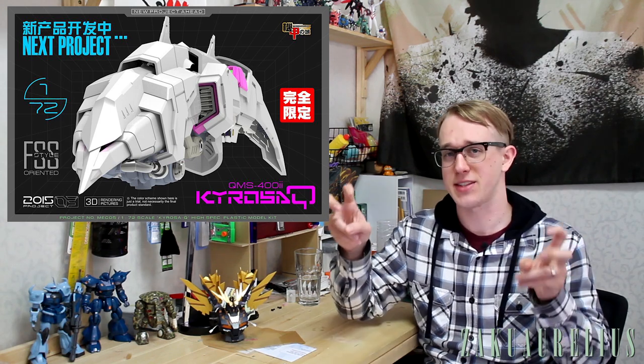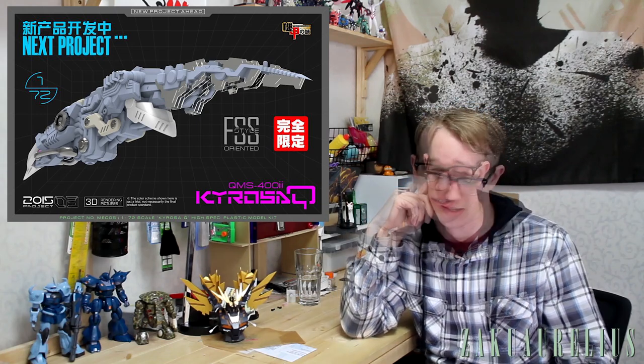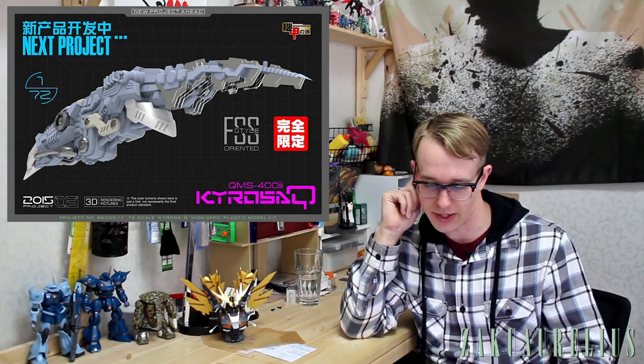They've also said this kit is going to be interpreted in FSS style. We don't really know what that means yet — best guess is Five Star Stories, suggesting elegant, elongated designs. But the head design we've seen so far doesn't really look like Five Star Stories, so it's not entirely clear. Interested to see more about that as more news comes out.